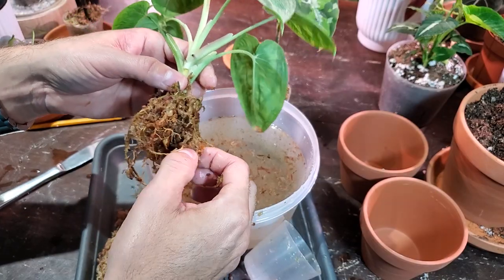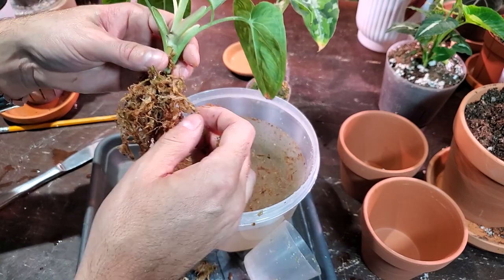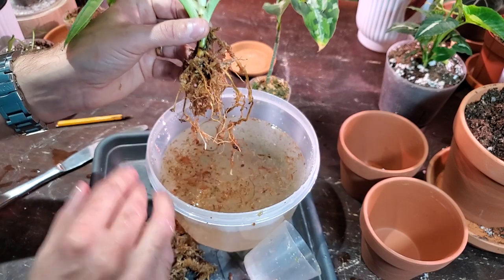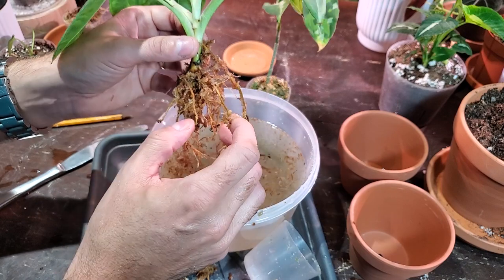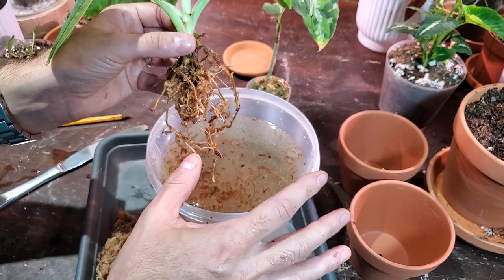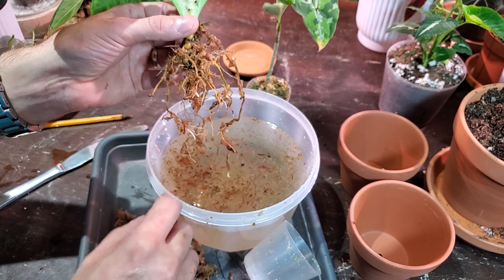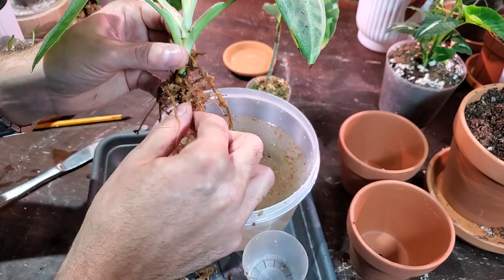Starting to come off pretty good now. Once you start to loosen up the sphagnum moss - I like to remove as much of this moss as possible, because if you pot it in soil right now like it is, the soil is obviously a lot more dense. Whereas the sphagnum moss tends to hold on to a lot of moisture. And if you put it in that dense potting medium, it has the tendency to suffocate the roots because the moss stays wet for too long - it doesn't have the ability to dry out like it did in this container. So that's what can potentially lead to root rot.